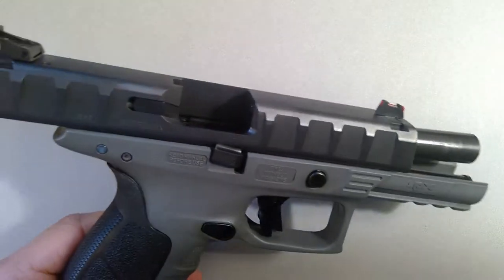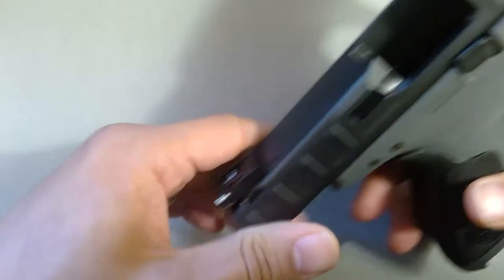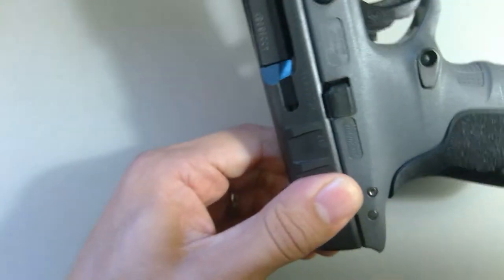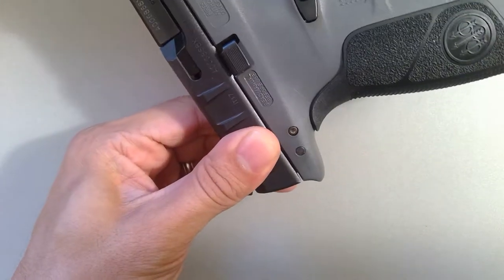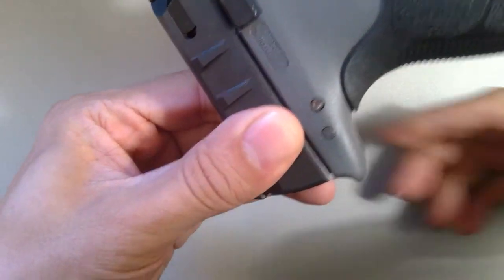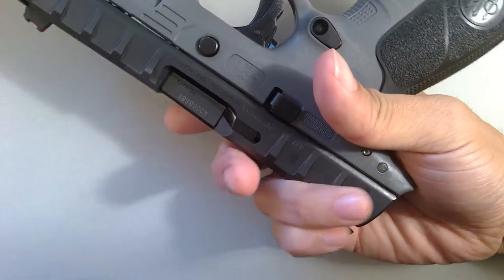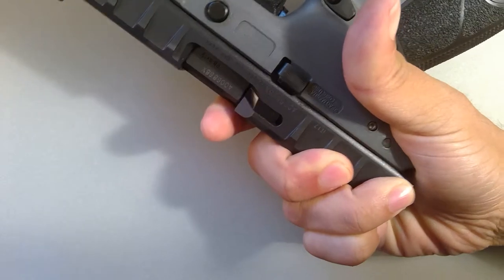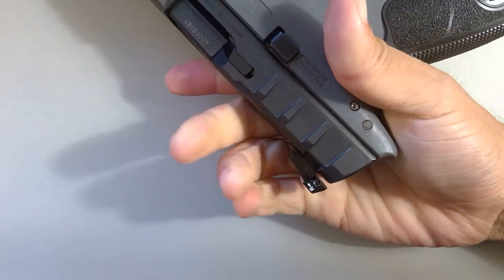Basic field stripping using the deactivation button is very easy, but you do have to make sure to do it in a way that is efficient. Most of this information is directly in the manual. If you hold your hand with your thumb over and your fingers wrapped around the top of the slide, you can easily retract the slide back and press on that button. Then let the slide forward.